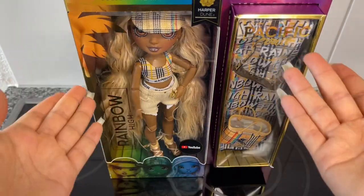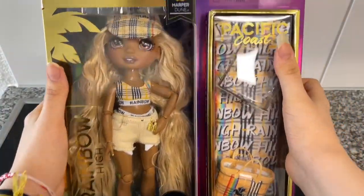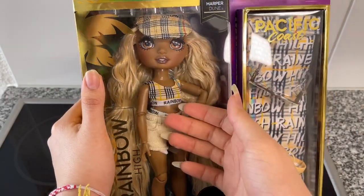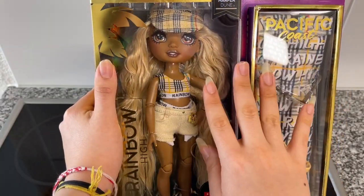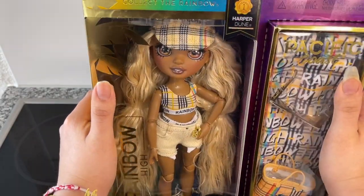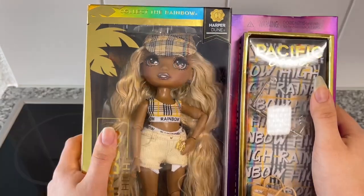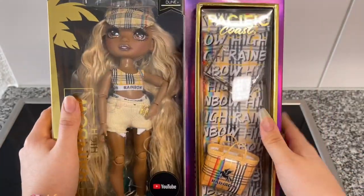Hey cuties, PG here, welcome back to a new video! In this video I'll be unboxing and reviewing Miss Harper Dune from the new Pacific Coast line. She's the one in full-on burgundy — people have been comparing her to Nicki Minaj because she wore a full-on burgundy outfit. The box is basically the same as Simone's; the difference is she has her name here — Harper Dune, Series One — her accessories, and of course the doll is different.